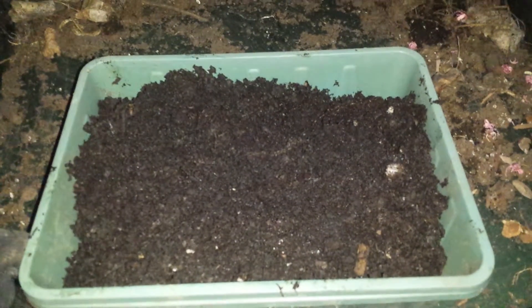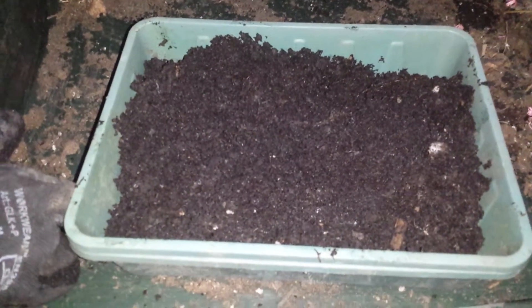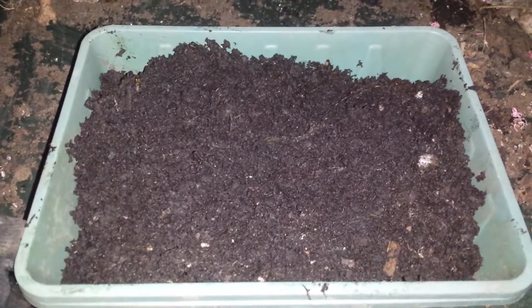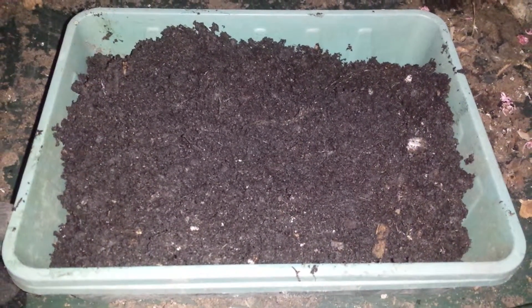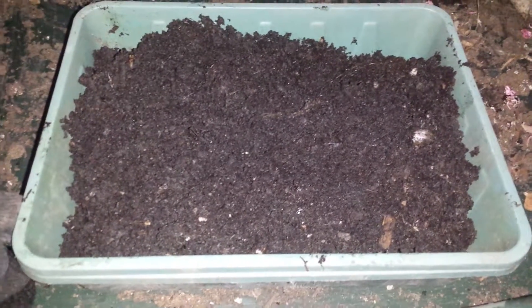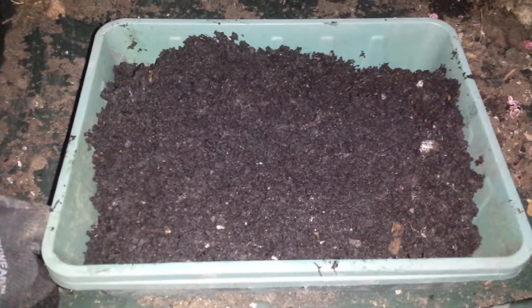The best time for sowing celeriac is around March. It's now around the spring equinox, towards late March, so the first week or ten days of April is the last time that we can sow celeriac successfully. So I'm just trying to do it now to catch up with the season.